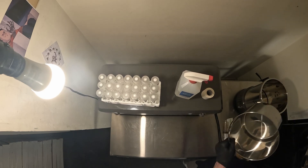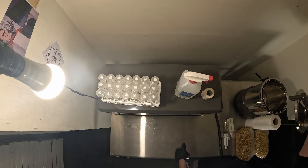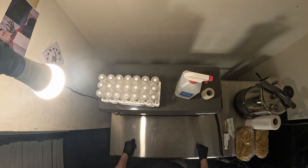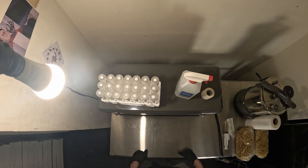Essentially with the autoclave you're just putting some distilled water in there, put your culture vessels or whatever you're sterilizing in there, put the lid on and run it. I already had a couple pressure cookers so that wasn't as exciting, but the flow hood is what I was super excited about. I was initially looking for one for growing mushrooms and mycology stuff.